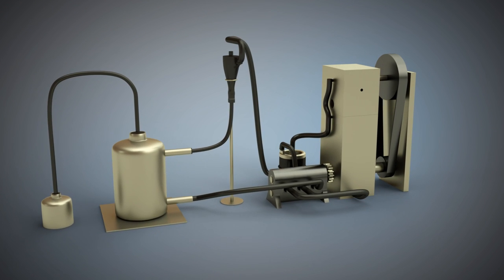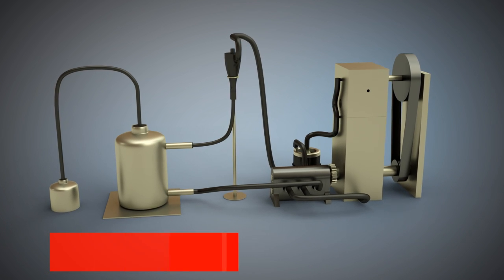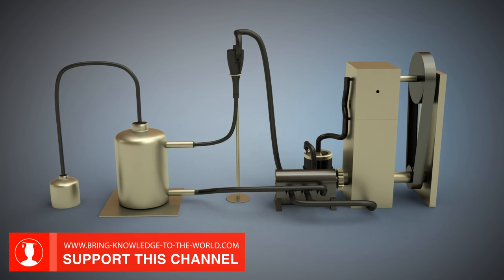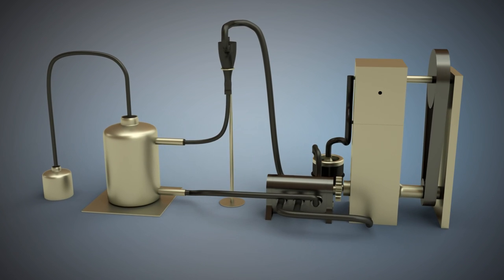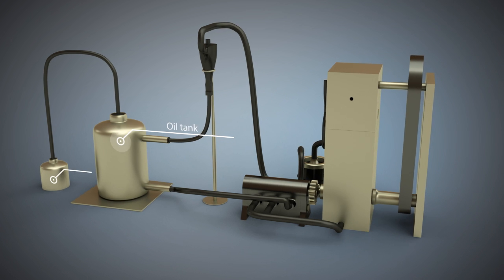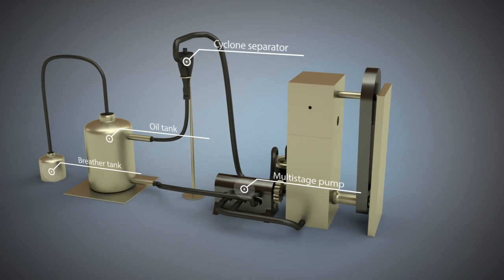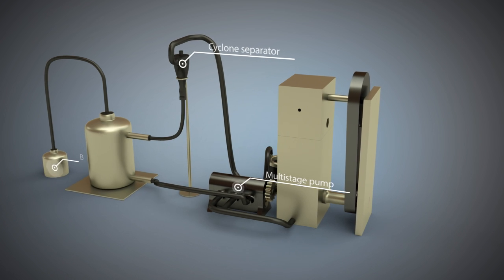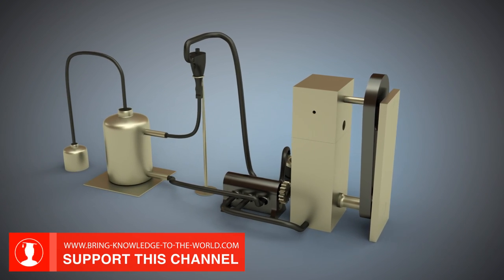Dry sump lubrication is particularly used in racing cars such as the BAC Mono. It has additional components to the wet sump lubrication system. These components include an oil tank with a breather tank. Furthermore, the dry sump lubrication has a cyclone separator and a multi-stage pump. Often there is an oil cooler, which is not shown here for simplicity's sake.